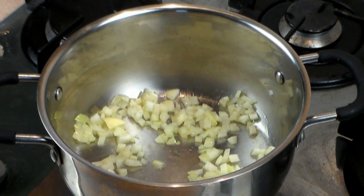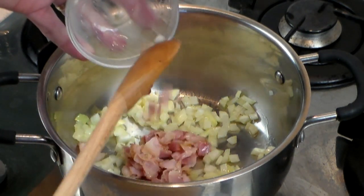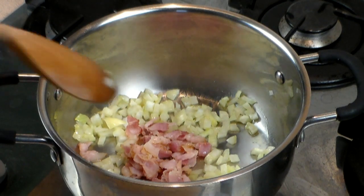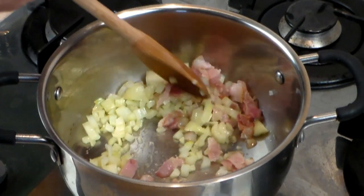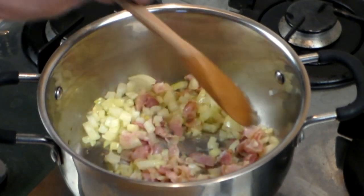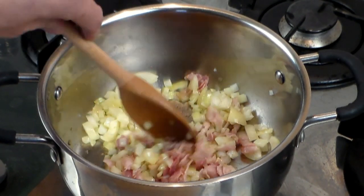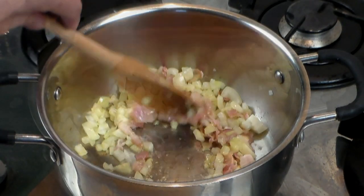Now here comes the part that I really like. I'm adding three strips of bacon, and this bacon is hickory flavor. Now if you don't want to add bacon, you can use basically the same amount and just use ham. You can basically use anything, but I like the bacon flavor, especially in the stew, because it gives it that extra oomph to the taste that I know you will like.